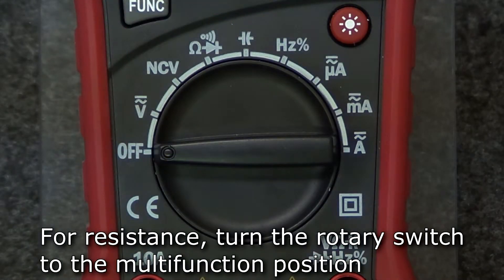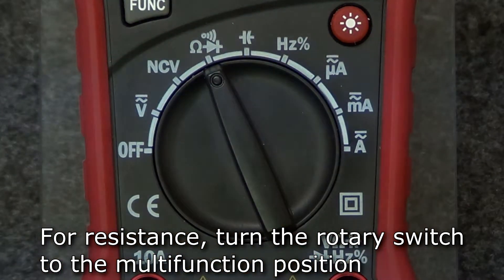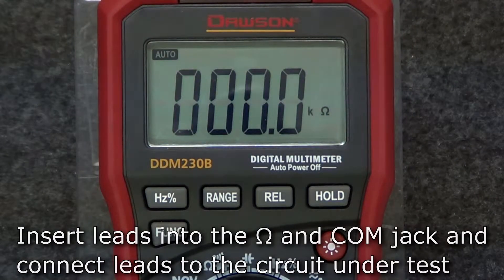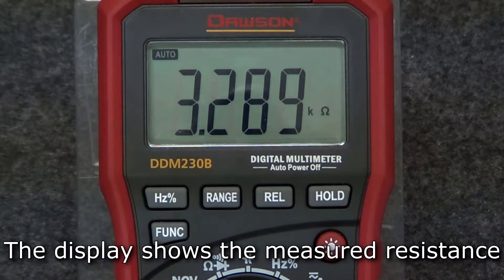Connect the leads to the circuit under test and the display will show the measured voltage. To measure resistance, turn the rotary switch to the multifunction position. The default mode is resistance. Insert the test leads into the ohms and comm jacks and connect the leads to the circuit.